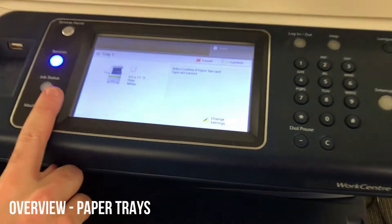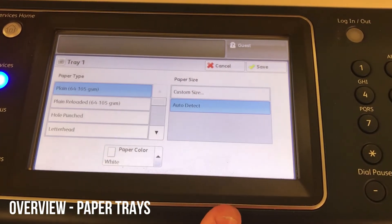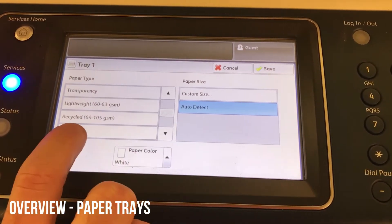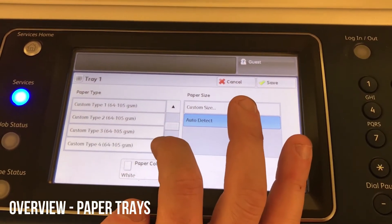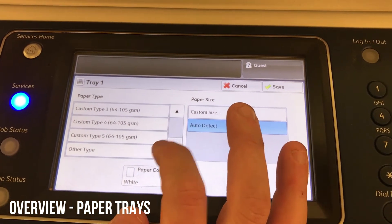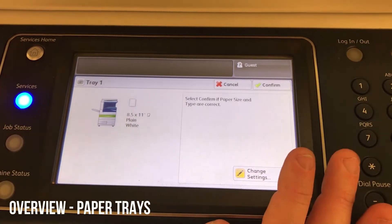Every time you open and close a tray, it will ask you to confirm the size and type. If you need to change those settings, there's a change settings button. You can tell it it's pre-printed, labels, whatever you want — just save it. These settings make sure the device treats the paper correctly, using the right speed, heat, and electricity.